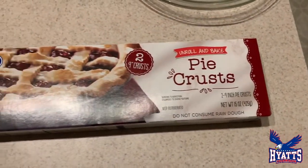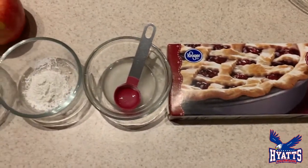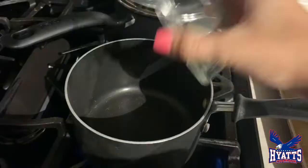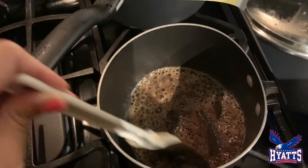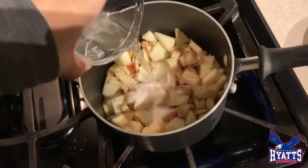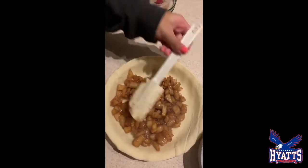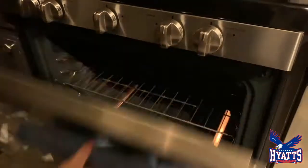Ingredients you'll need include: a refrigerated pie crust, water, cornstarch, sugar, butter, cinnamon, and two apples. Stir your butter along with cinnamon until the butter melts. After you let the butter and cinnamon simmer for a few minutes, add in the apples, add in sugar, and a tablespoon of water, then put the apples into the pie crust. Put into the oven for 30 minutes.